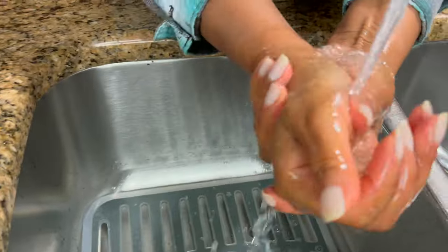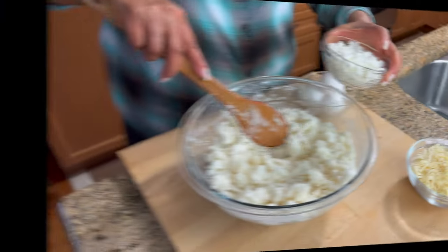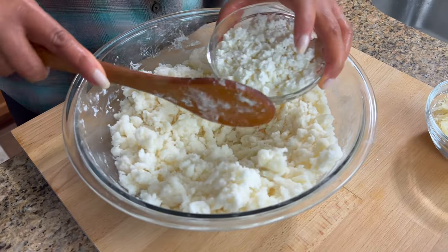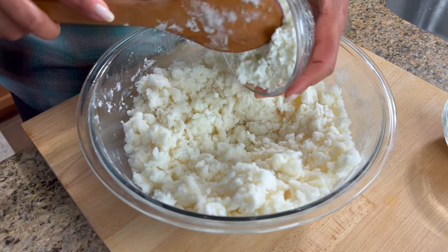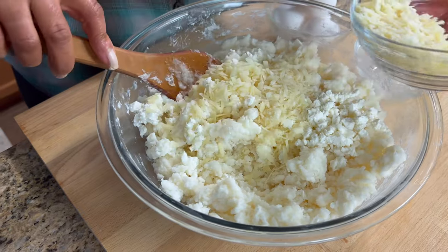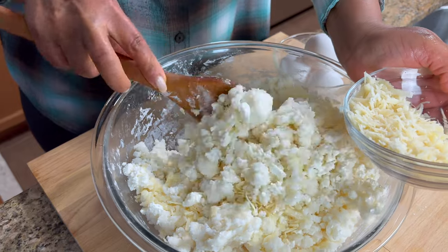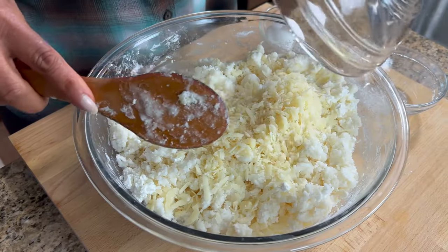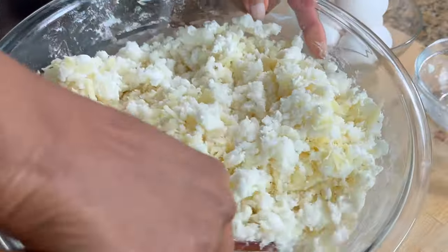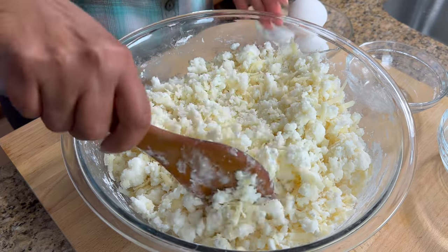We can go ahead and finish it off. First thing I'm going to do, because I'm going to use my hands to knead it, is wash my hands really well. I'm going to make a little well and put in our feta and Parmigiano Reggiano. Okay, so we've got our cheese in here, now we're going to mix that up and then I'm going to put the eggs in.